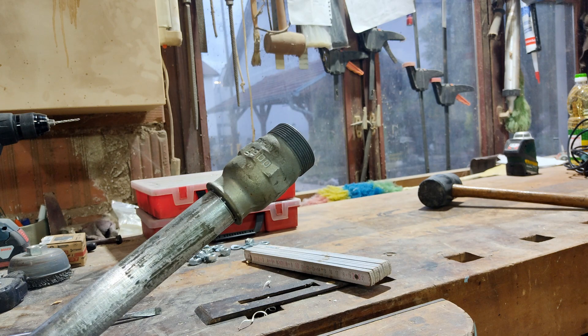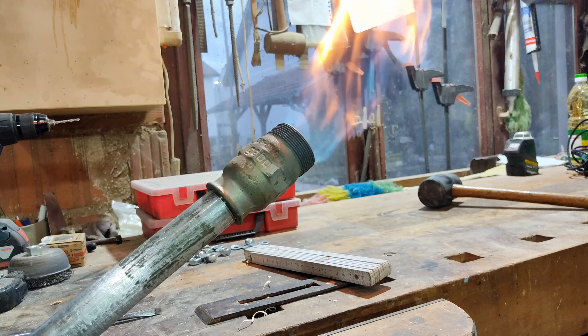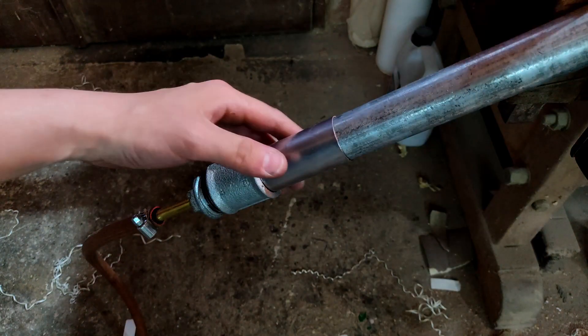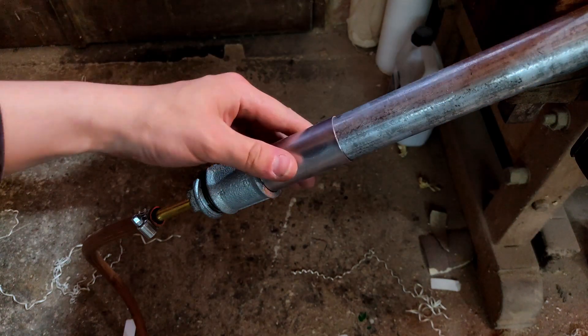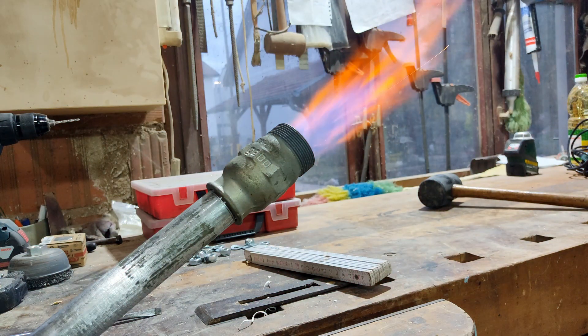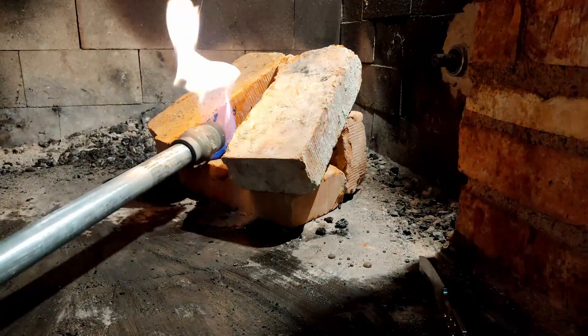First burner ignition. By moving the sleeve you can regulate the intensity of the flame. Wow, it works great! Let's put it to the actual test.